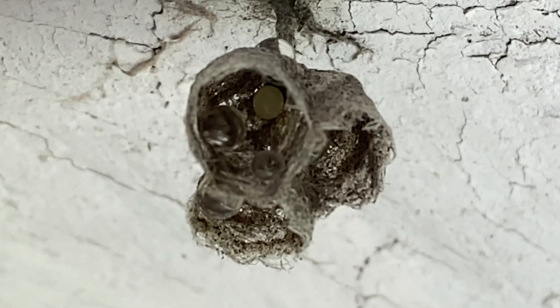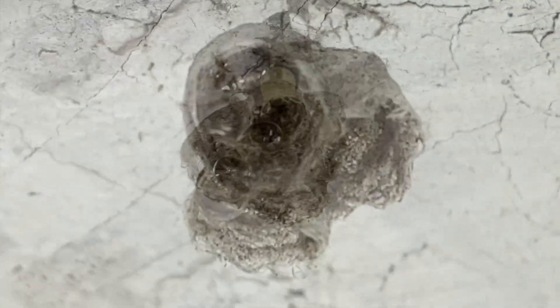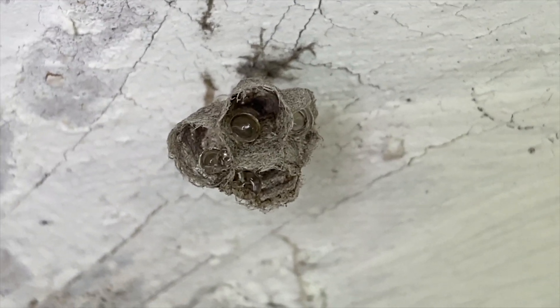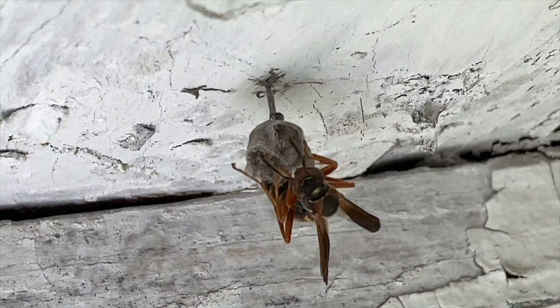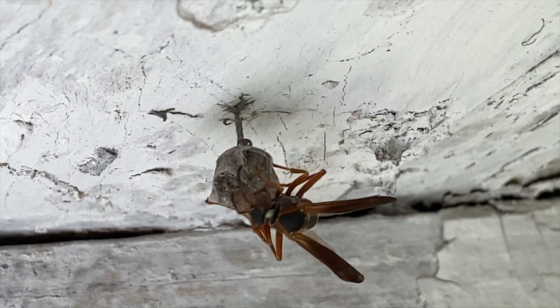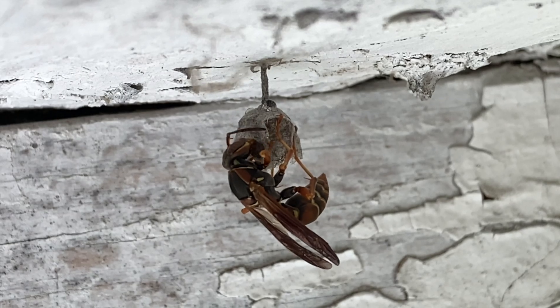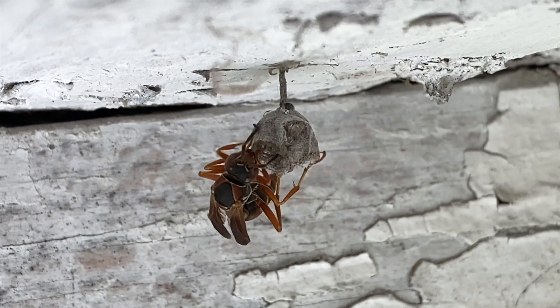She'll also deposit water droplets into the cells — the other two little round globes you see attached to the side of the cell wall — and this is done for evaporative cooling effect. In hot weather it's very important to keep the nest cool, and these water droplets can actually drop the temperature inside the cell by several degrees. She'll also deposit small drops of nectar inside the cells for energy. A lot of people don't realize that wasps actually create their own version of honey — after collecting nectar, they'll regurgitate it into the cells of their nest, and that is actually a form of honey.